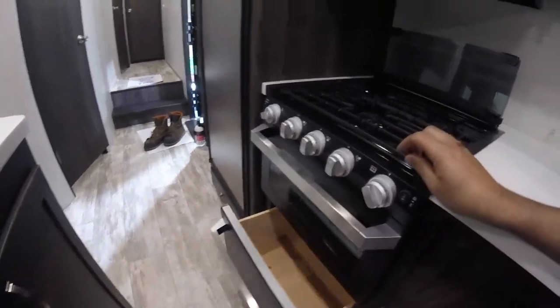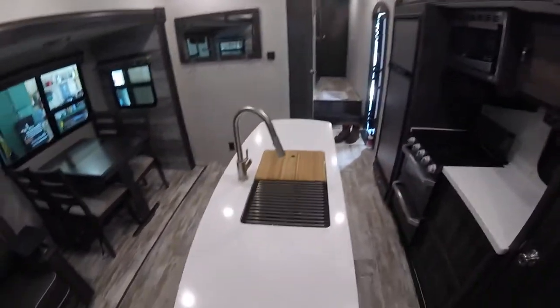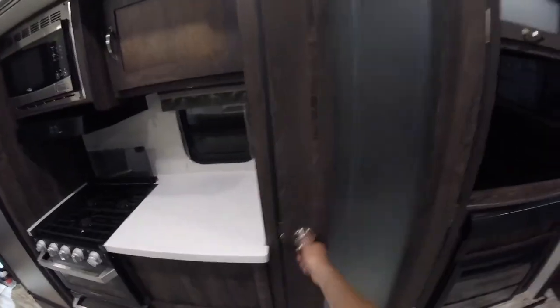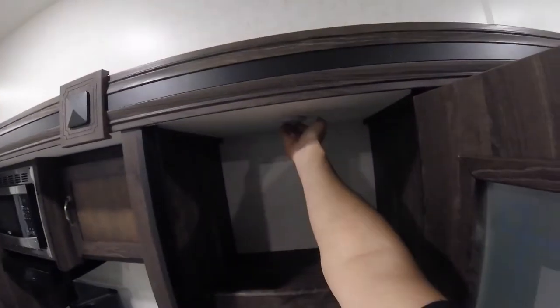There's storage under there, a drying rack, a large stainless sink, a cutting board, and large storage in here as well with lights.